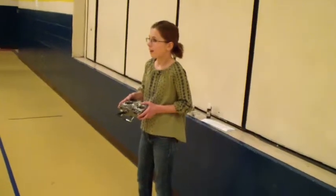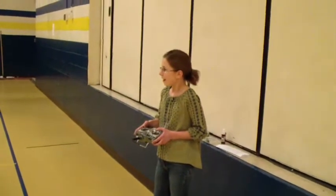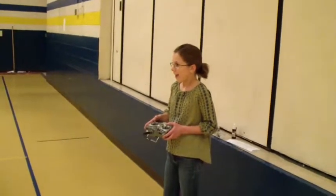What was your name again? Lauren. This is Lauren, my first student pilot. And she's doing an excellent job.